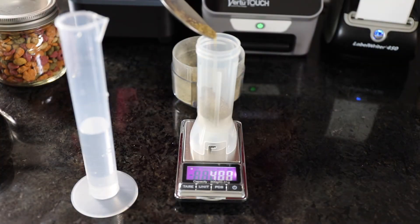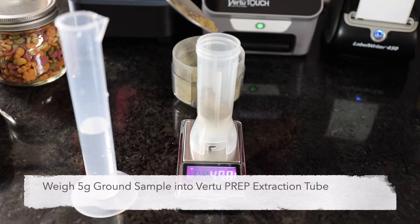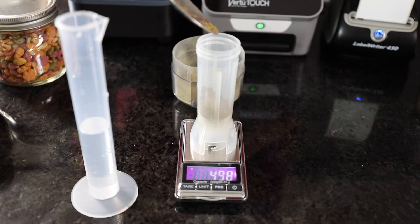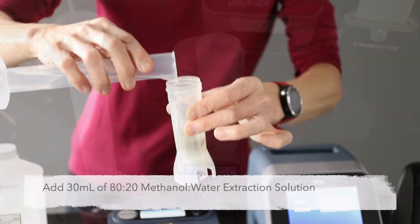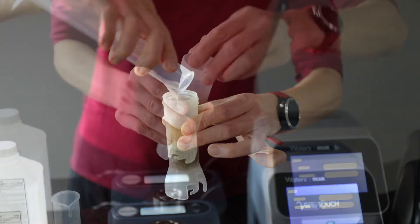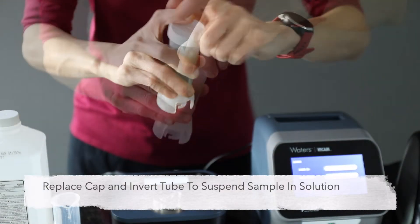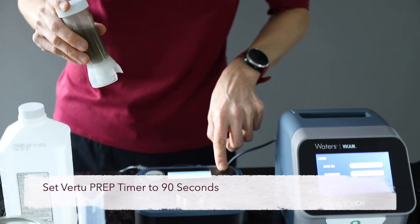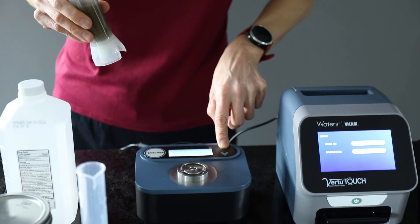To extract the aflatoxins from a finished feed sample, measure 5 grams of ground sample into the Vir2 Prep extraction tube. Add 30 milliliters of 80-20 methanol water solution to the sample in the tube. Replace the cap, invert the tube or shake briefly, and set the onboard timer to 90 seconds.